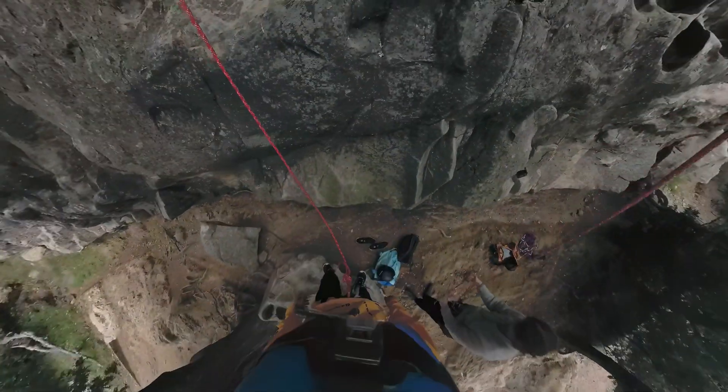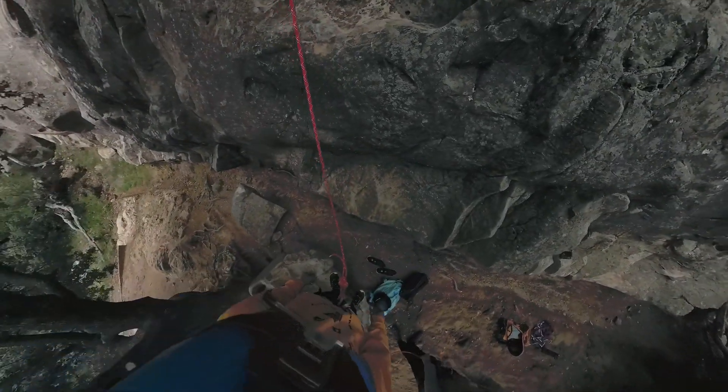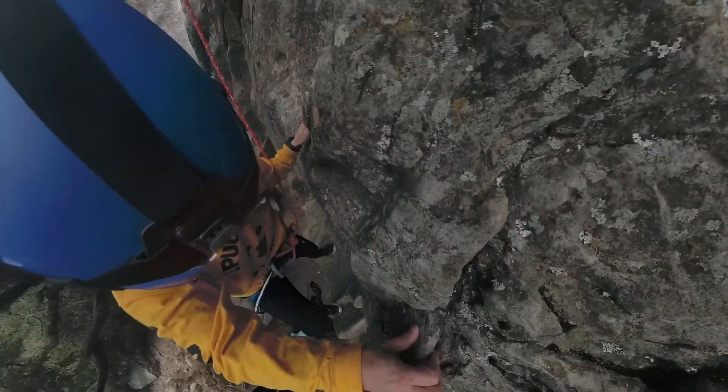All right, let's see. Shoes loose. On belay, Leon. Climbing. Climb on.